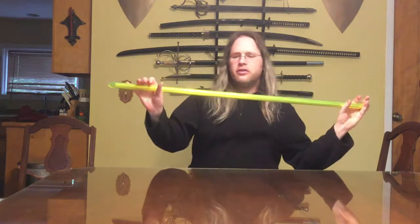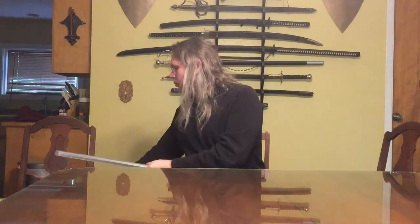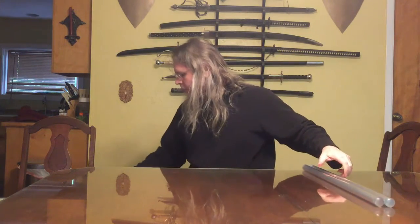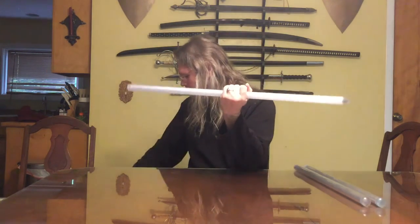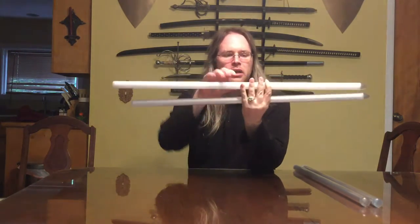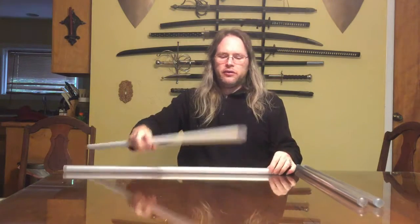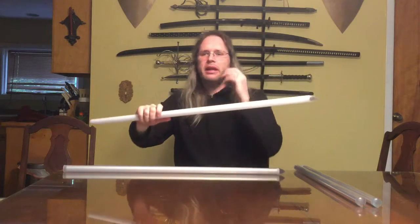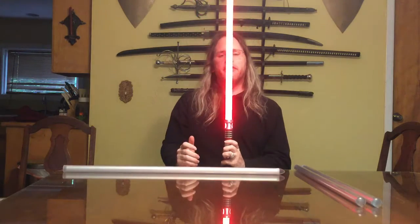So this is a single diffused blade. Some options that exist are what's called double diffused blades. A double diffused blade is like this blade from Saber Forge or this blade from Ultrasabers — this is their Ultra Edge. What they've done to double diffuse is there's a film inside and they've used a trans white blade that diffuses the light all by itself for that effect.